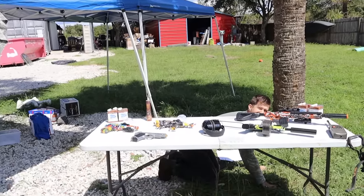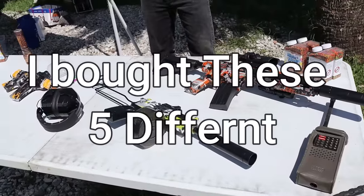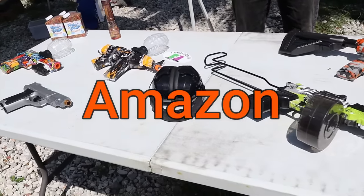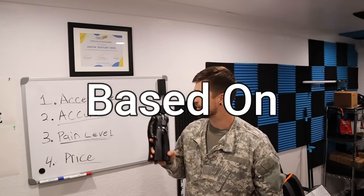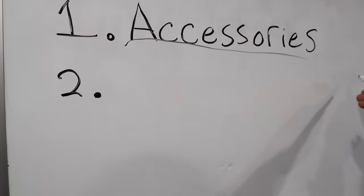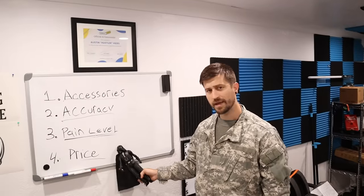Are we rolling yet? Come on bro, you ever heard of action? I bought these five different gel blasters off Amazon. Let's rate them one through ten. We will rate these blasters based on accessories, accuracy, pain level, and price.